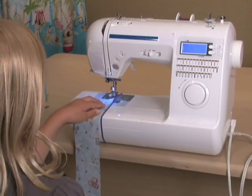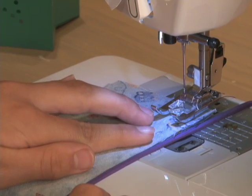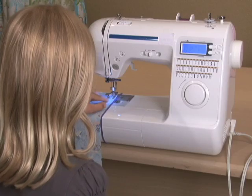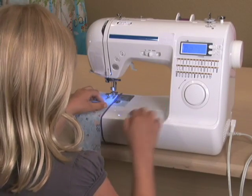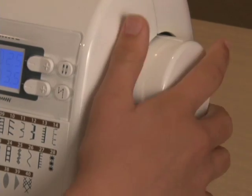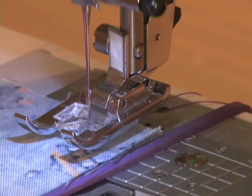I'm going to have Paige slide her fabric under the presser foot — that's perfect — and she's going to line up the right hand edge with the rubber band. The first thing we always do is turn the wheel toward you and put the needle down, and that's going to act like a pin.